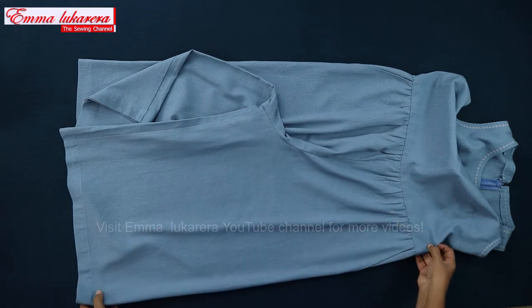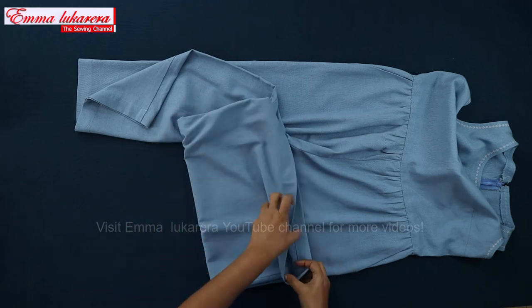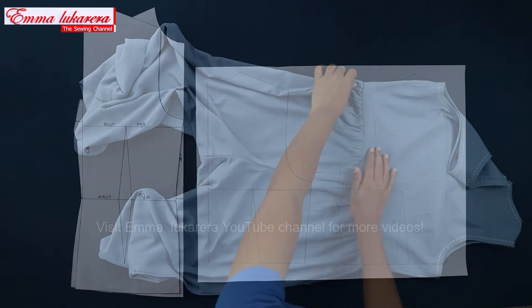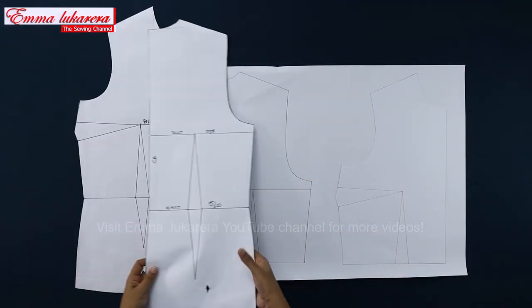The legs are quite wide, and the leg opening is finished with a 3 cm clean finished hem. There are two waist darts at back.